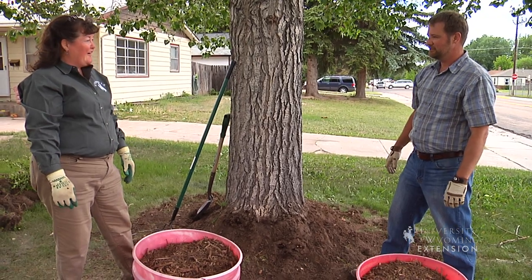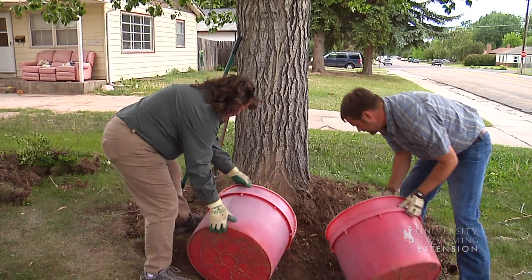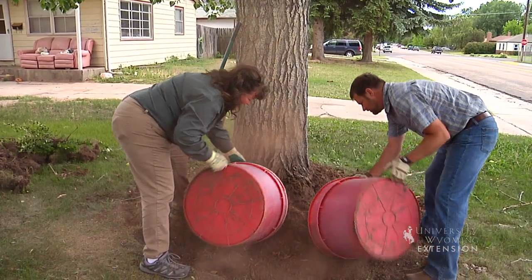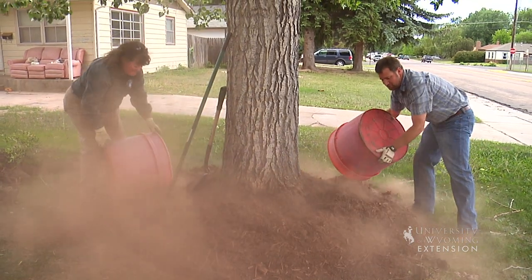Trees are going to be a lot happier and a lot healthier. Let's do it! I'm Donna Quinn and I'm Chris Hilgert, and you've been watching From the Ground Up.